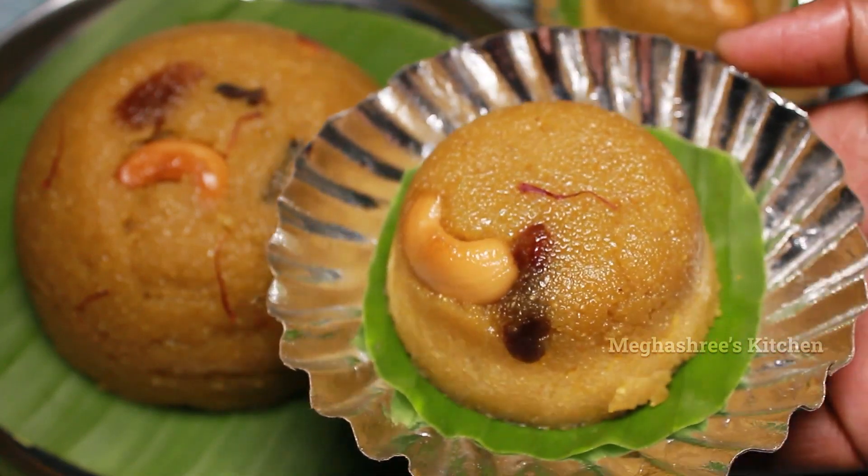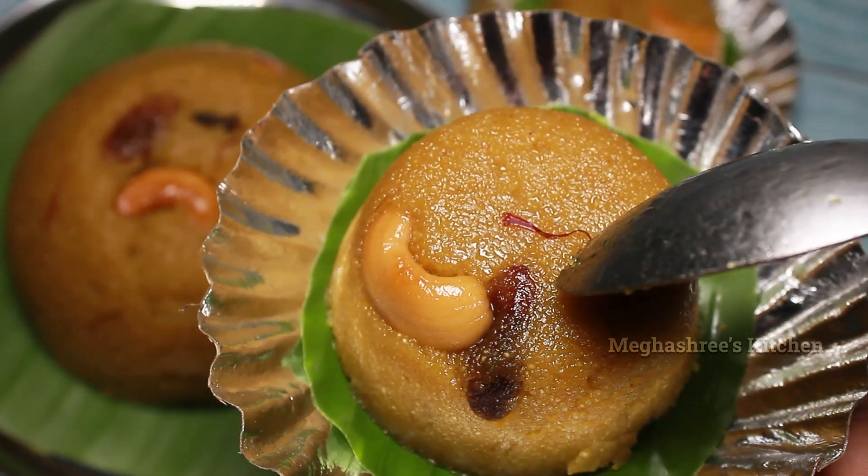Hello Friends! Welcome to Mega Shrees Kitchen. This recipe is called Rava Kesari.